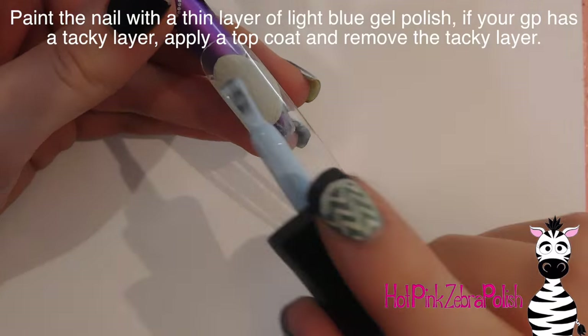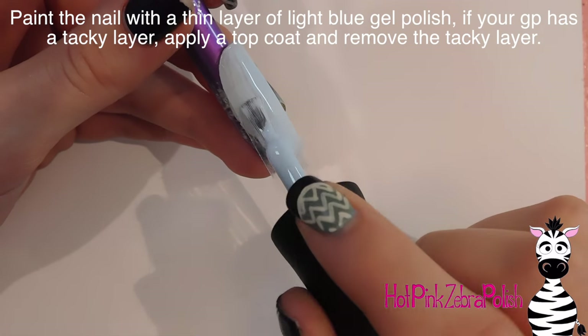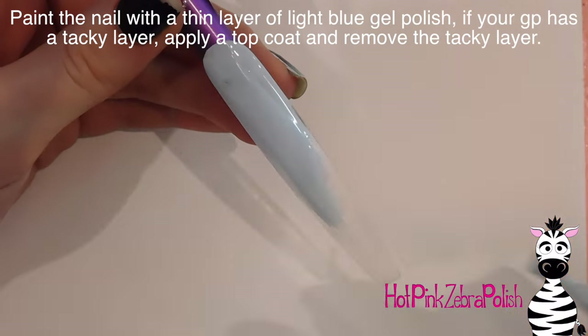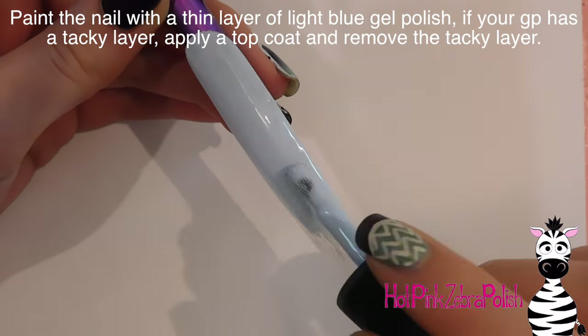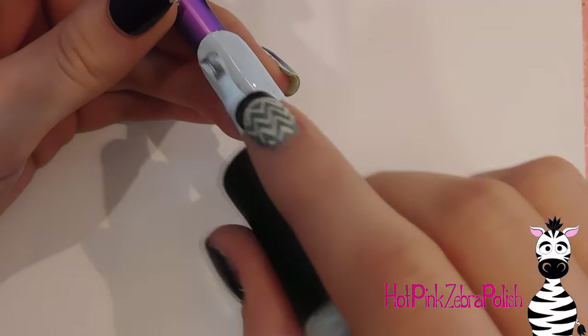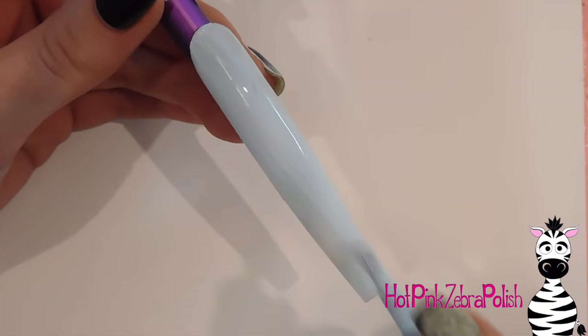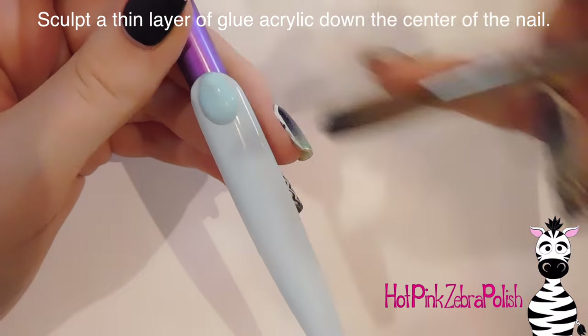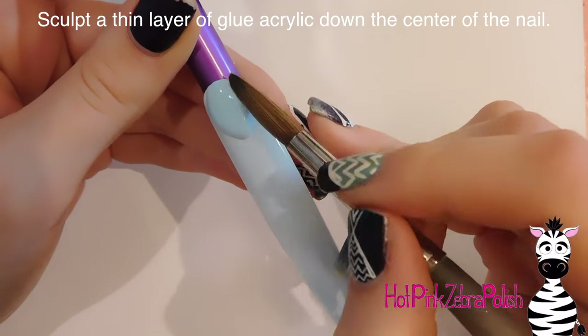The first thing I'm going to do is paint the nail with a layer of one-step gel polish — this is Madam Glam. It doesn't have a tacky layer when you cure it. I'm just applying a coat over the entire nail as a base.